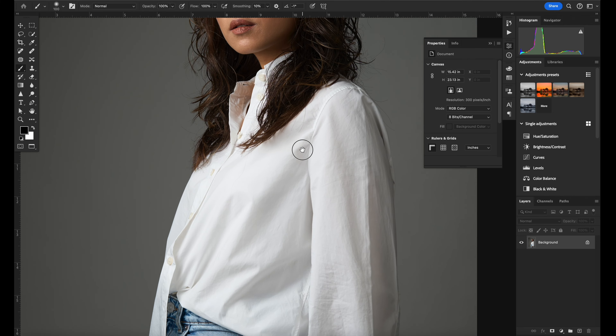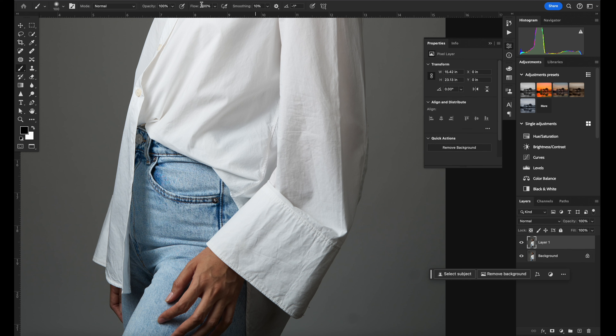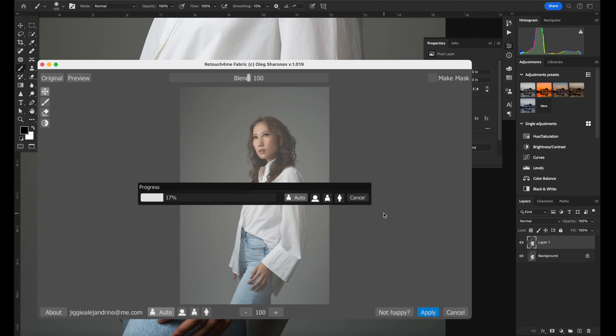The second feature is the one I'm truly excited about — it's called Fabric. I'm very particular about wrinkled clothes but it's so difficult to remove them, and you really need a stylist focused just on the clothing. Sometimes we don't have that option and have to do it in post. Here's another image of my wife Coco — you can see how wrinkled her blouse is. I'll press Command J to create a new layer, then go to Filter > Retouch4me > Fabric.